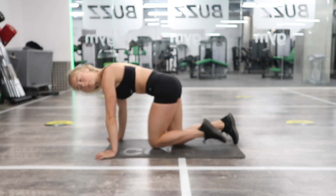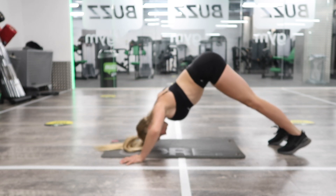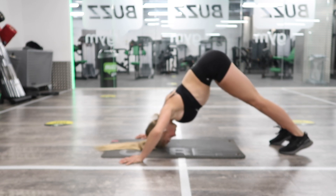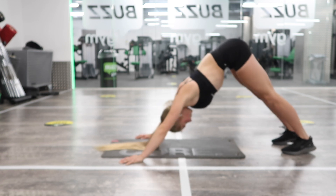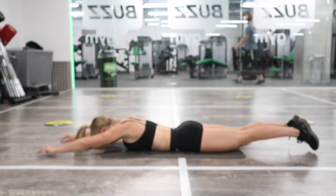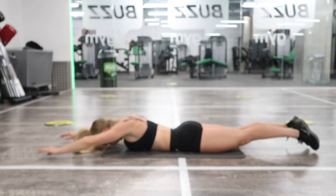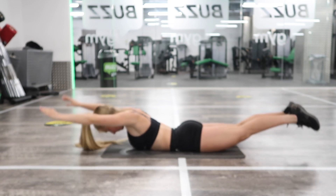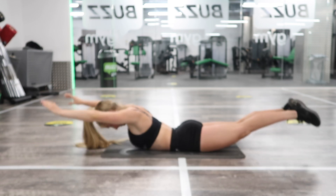Starting with press-ups — V, normal, or on the knees. One, two, three, four, five, six, seven, eight, nine, ten. Coming down into back extensions onto your front: one, two, three, four, five, six, seven, eight, nine, ten, eleven, twelve, thirteen, fourteen, fifteen.